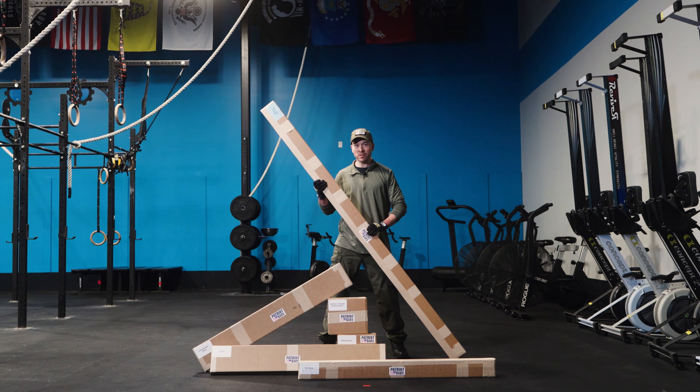Hi, I'm Steve and welcome to Patriot Bars. Today, I'm going to take you from this to this.